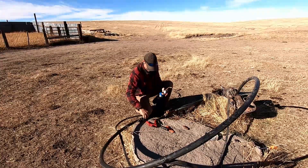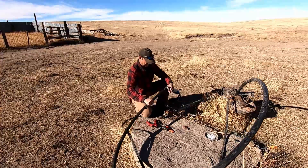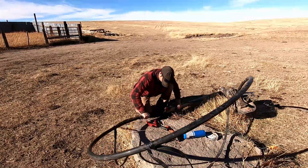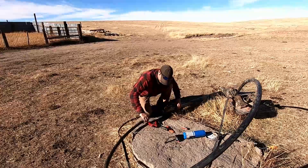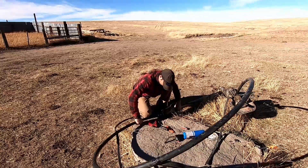I'll just heat the old end up a little bit so she'll go on there. And now while it's still hot — I really like to tighten down these clamps while you still got some heat in that pipe. Thanks for a really good connection.